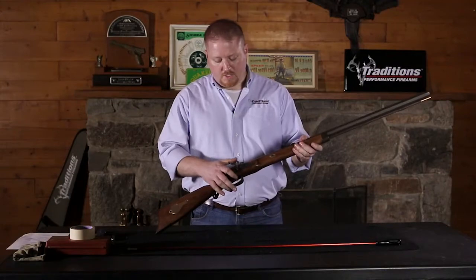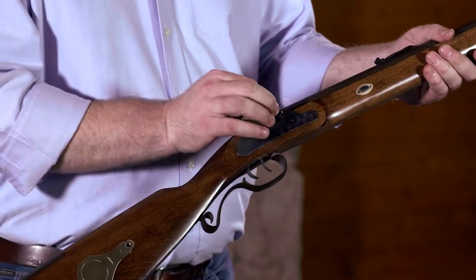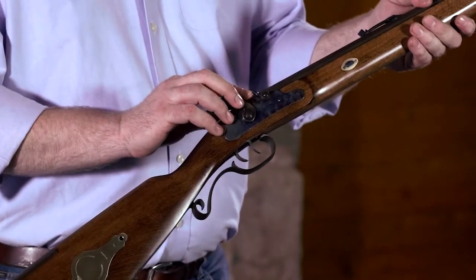To check and make sure your muzzle loader is deprimed with a percussion lock, simply cock your hammer back and visually inspect your nipple to make sure there's still not a number 11 cap on there.